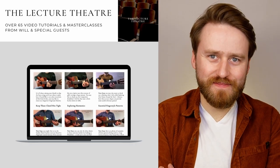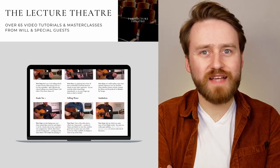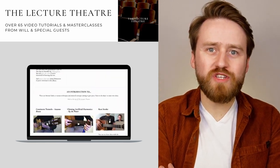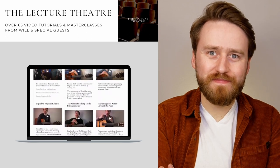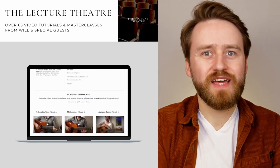Next we have the lecture theatre. This is where you'll find all of my video content, playthroughs of all of your exercises and study pieces, which you can slow down or speed up. There's a section called talks where I give in-depth composition breakdowns, introductions to certain techniques or musical ideas, and from time to time I'll invite someone along who I've worked with in the past to share their own unique insights.